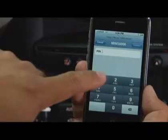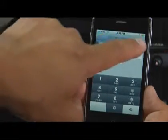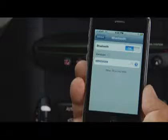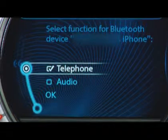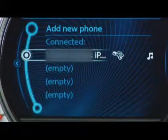Finally, enter the same four-digit passkey into your phone when prompted and press OK or Confirm to finalize the pairing of your Mini and phone, allowing you to motor with one less ding on your mind. And that's how you pair a Bluetooth phone to your Mini.